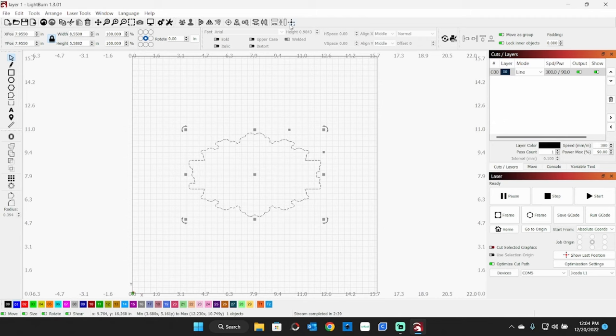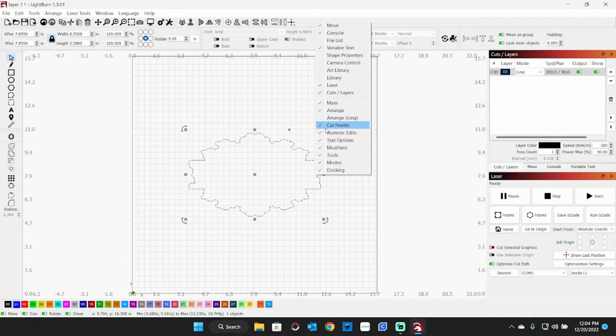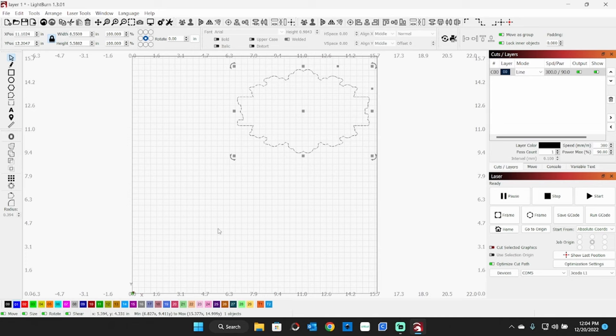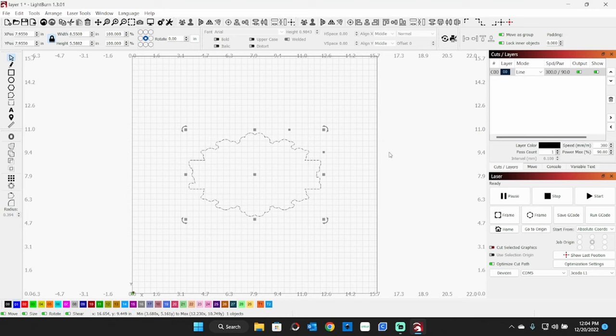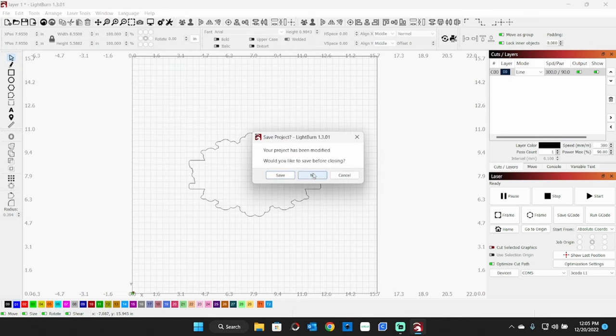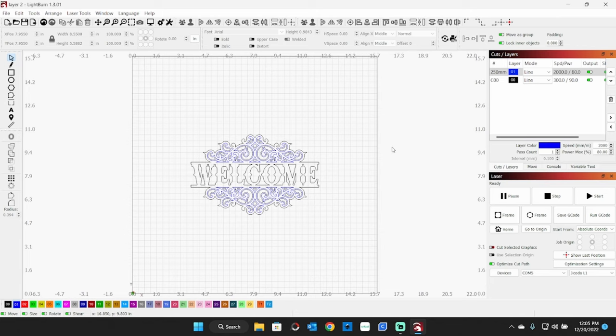We want to make sure we're in the middle — go up here to this bullseye and hit Move to Page Center. If your rangefinder is up, it'll automatically move to the center of the page. If the design was offset, just hit that to put it back in the center. So my cut here for two millimeter plywood is 300 millimeters per second at 90% power, and this is with a 10 watt laser. That would be your very first layer. I'll open up the second layer — it's set to cut and line.